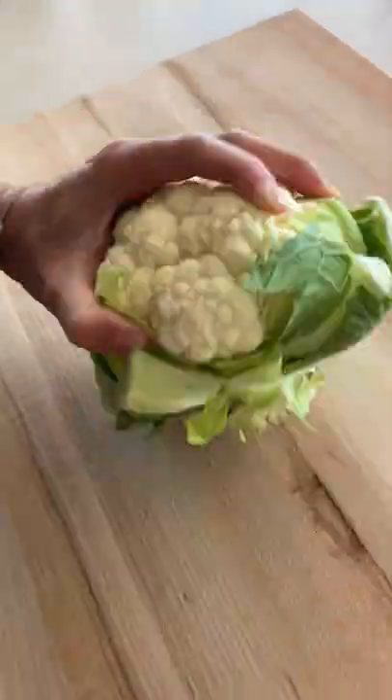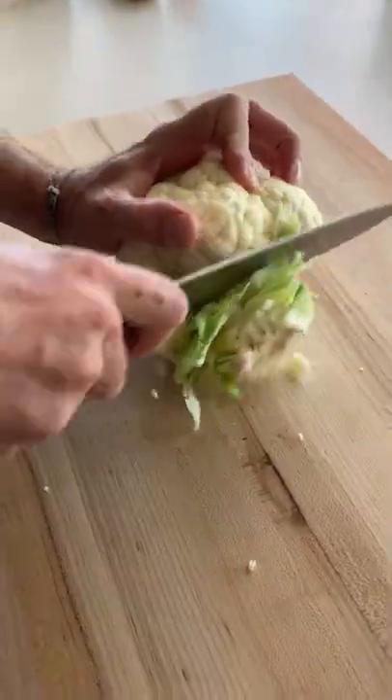If you're looking to take a break from meat but you don't want to skip out on the flavor, you've got to check out this cauliflower steak recipe.